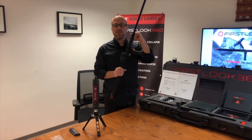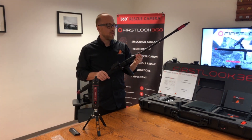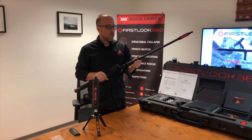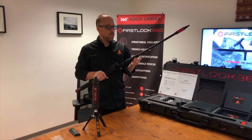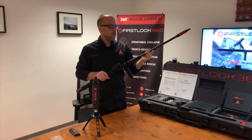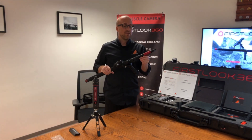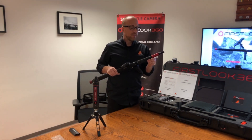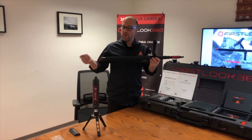Always make sure you tighten the collar after you've pulled one of the sections out, because if you go vertical with it, it's going to come down crashing — and if you have your finger there, you'll get a pinch. Tighten your collars after you've extended the pole. There's a red anodized piece on the pole that we've designed.